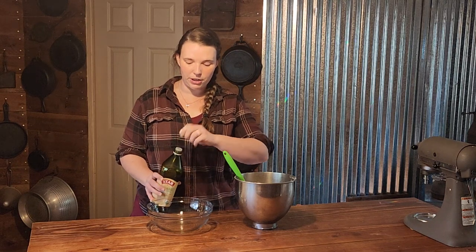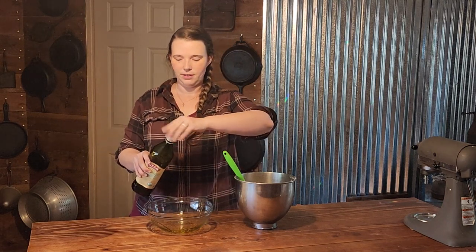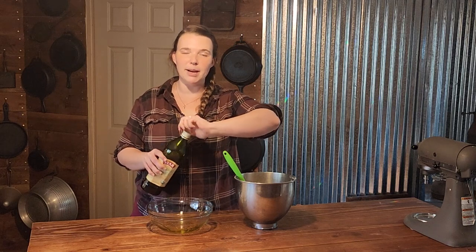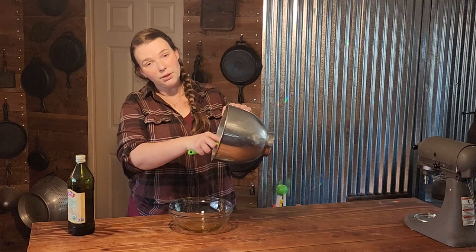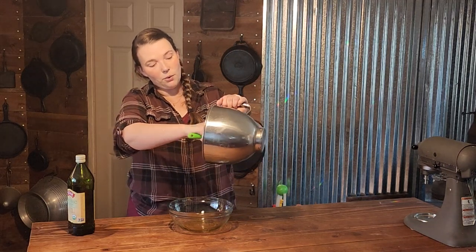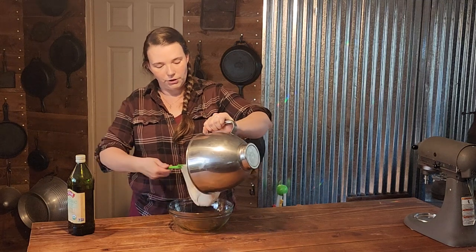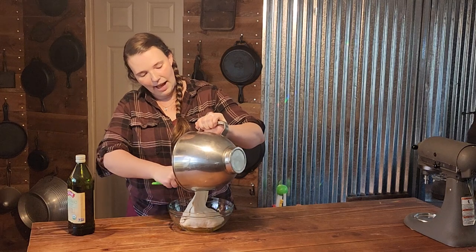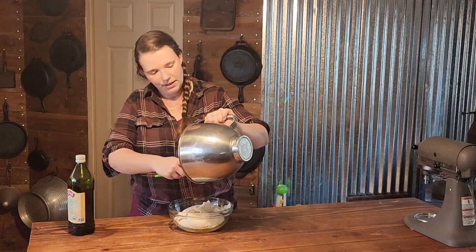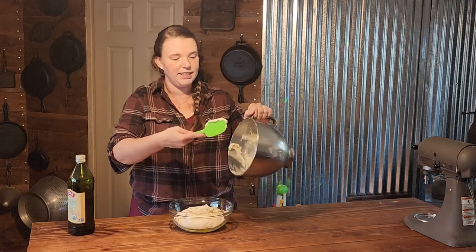Our dough is ready to proof. We are going to take a little bit of olive oil and just put it in our bowl — you can also use cooking spray. Then we are going to take our dough. The dough is a very soft consistency, and that is what you want for a sandwich bread. You want it to be as nice and light and fluffy as possible, so you want it to be a soft, slightly sticky consistency to begin with.